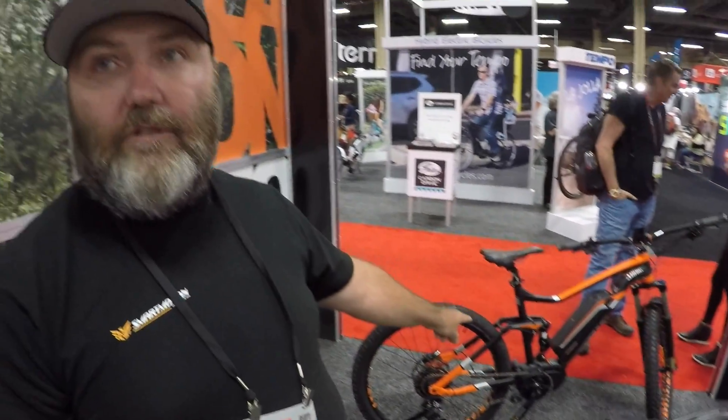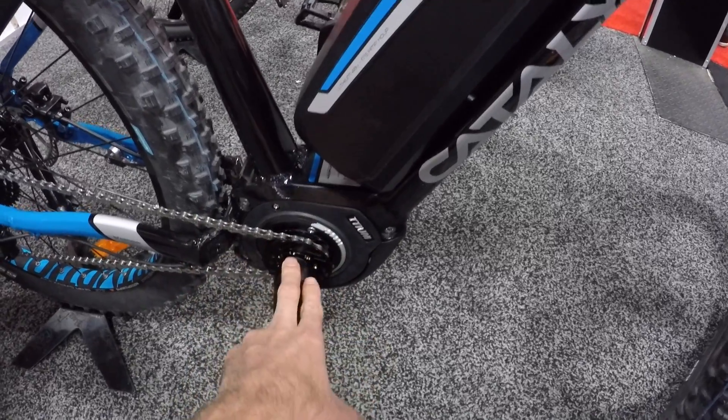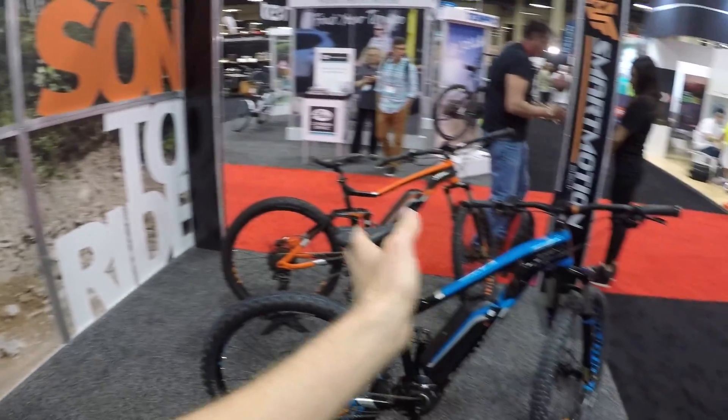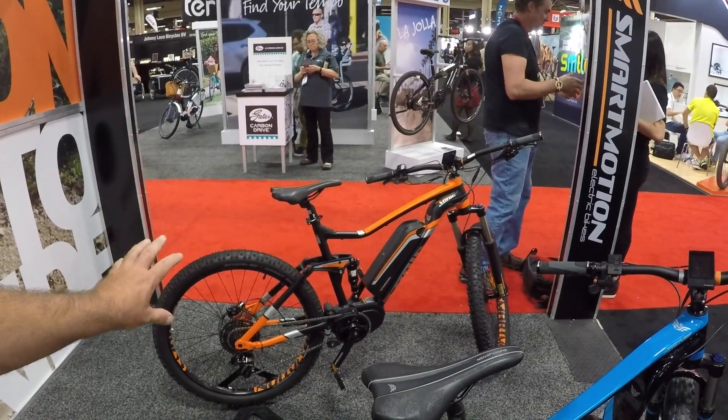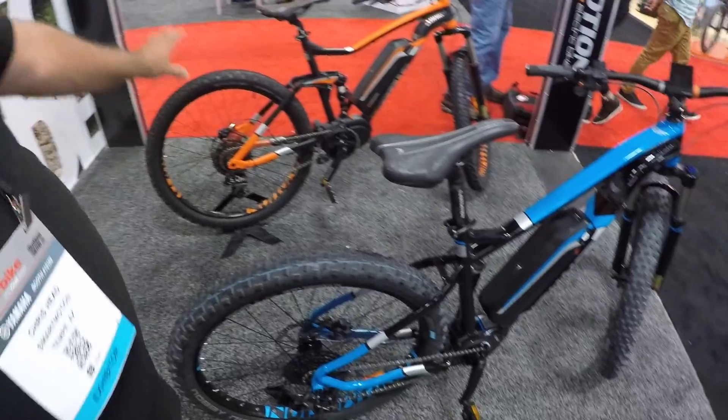The upcoming lineup includes: the fat bike with Tidium drive, and the full-suspension mountain bike — called the Hypersonic — with the Tidium drive. The Hypersonic will feature a three-inch plus-size tire option and Boost spacing. It's targeting a $4,000 price point and will be one of the only true 500-watt continuous-output motors on a mountain bike, unless a competitor beats them to market. The Tidium uses a smaller chainring with about a 2.8 reduction, similar in concept to Bosch.